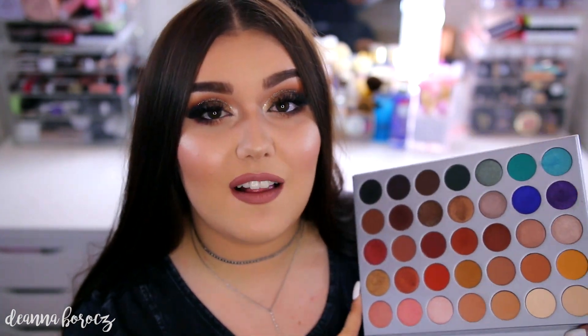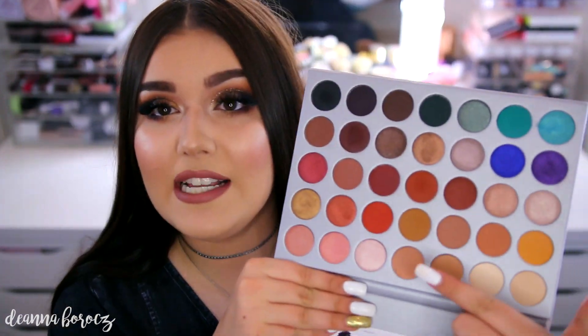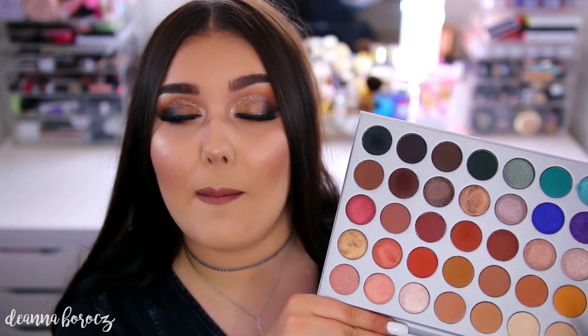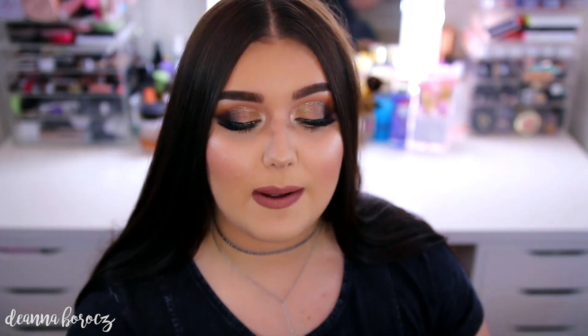I did notice a difference in the formula of these compared to the other Morphe 35 Pro palettes. These matte shades do feel a lot easier to blend out. They do have quite a bit of kick up, but I do not have too much fallout on my lid, and they are super, super easy to blend. Some of the lighter colors you do have to build up, especially some of these crease colors, but they are really pretty.